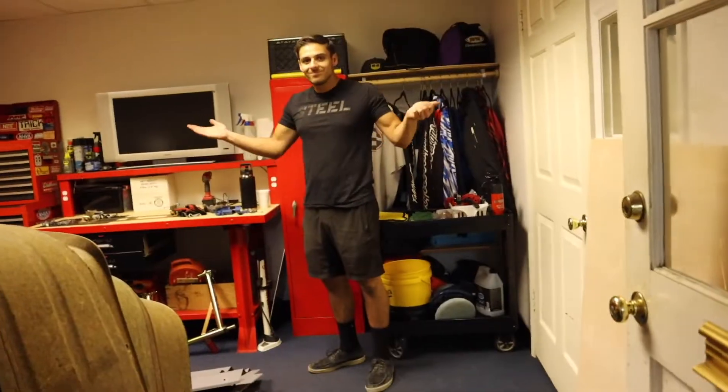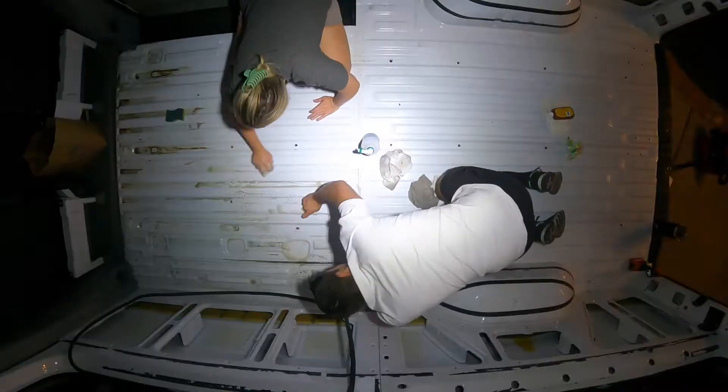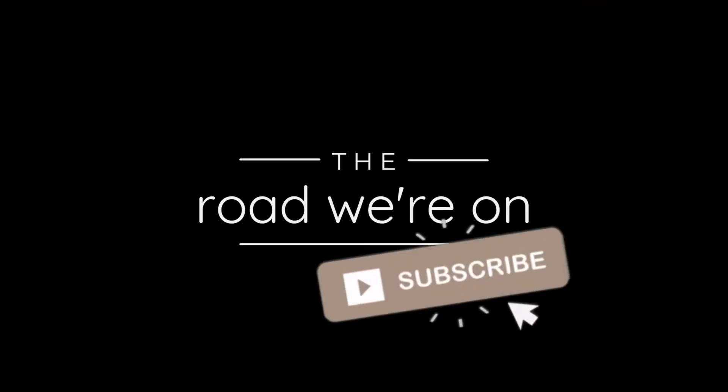The only problem is we haven't seen anyone do this before, so watch us try to demo the inside of a passenger van, and wish us luck we didn't take something that we shouldn't have. There's no going back now though, because this is The Road We're On.